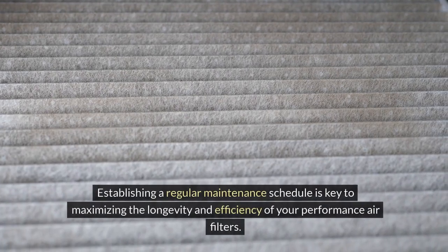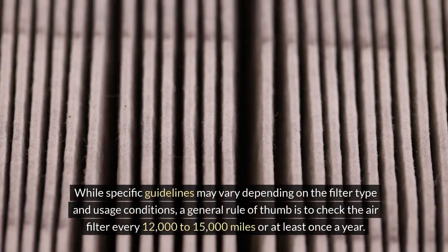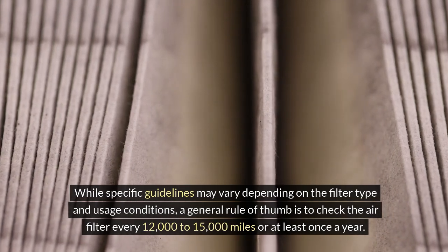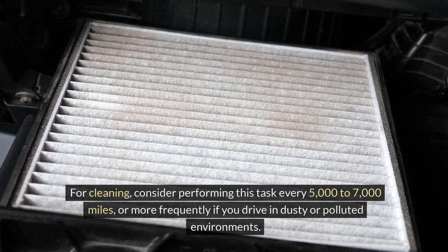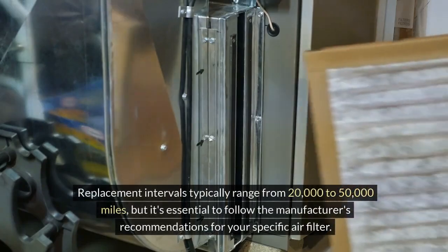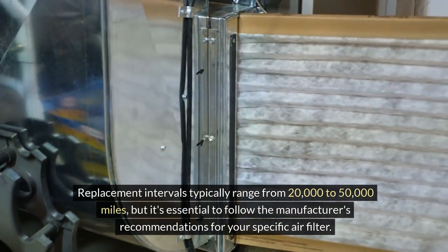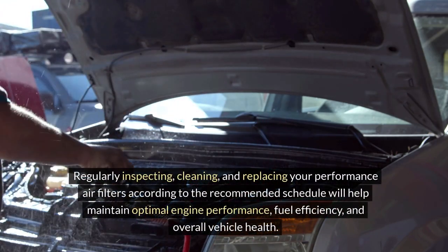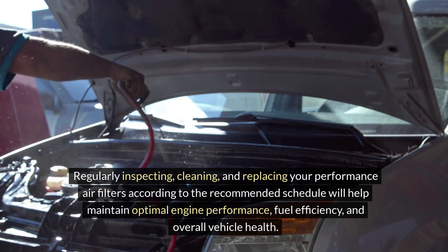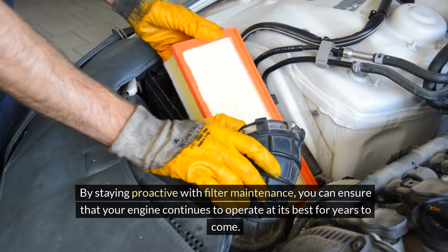Recommended maintenance schedule: establishing a regular maintenance schedule is key to maximizing the longevity and efficiency of your performance air filters. A general rule of thumb is to check the air filter every 12,000 to 15,000 miles, or at least once a year. For cleaning, consider performing this task every 5,000 to 7,000 miles, or more frequently if you drive in dusty or polluted environments. Replacement intervals typically range from 20,000 to 50,000 miles. Regularly inspecting, cleaning and replacing your performance air filters will help maintain optimal engine performance, fuel efficiency and overall vehicle health.